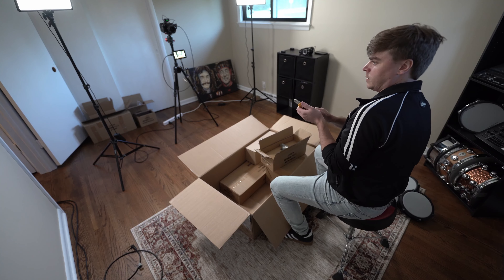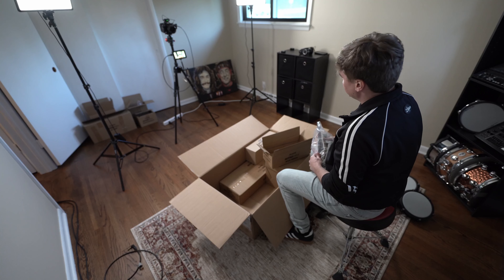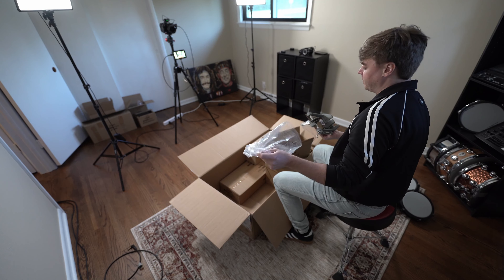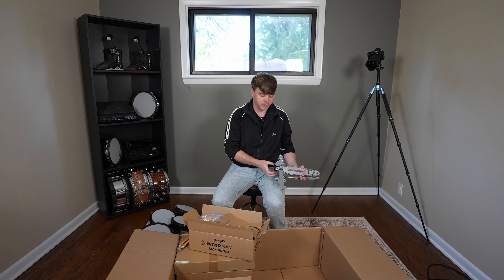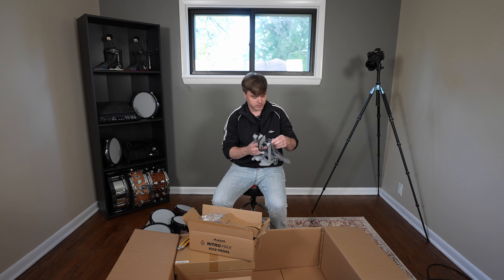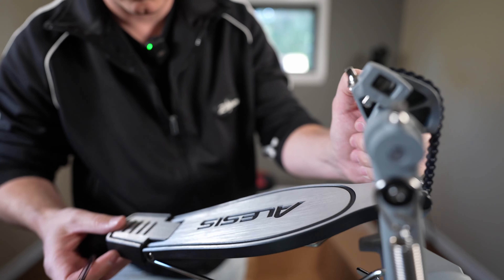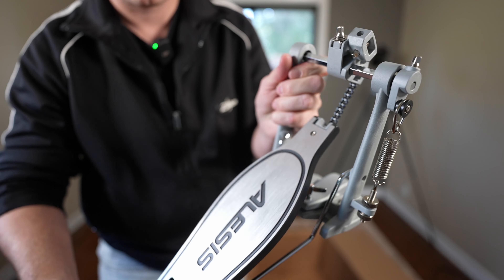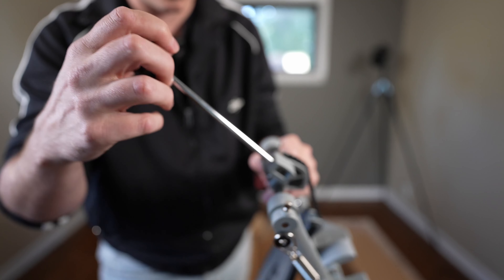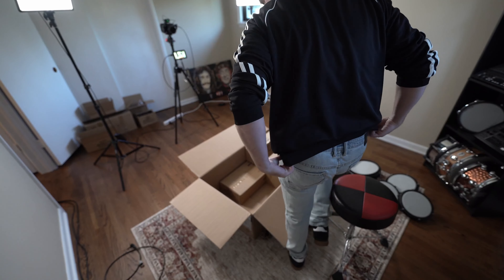Next up we've got the kick pedal. With most budget electronic drum kits, there's a couple of things I would suggest always upgrading, and one of them is the kick pedal. If you want to develop good kick drum technique, it's important to use a pedal that feels good and feels natural — typically a lot of these cheaper pedals are not the greatest. Once we have a drum key, we'll be able to take our beater and put it in there and attach it properly.